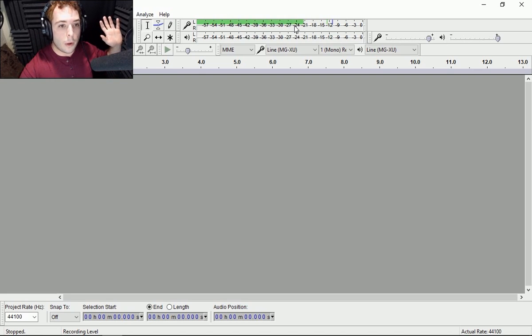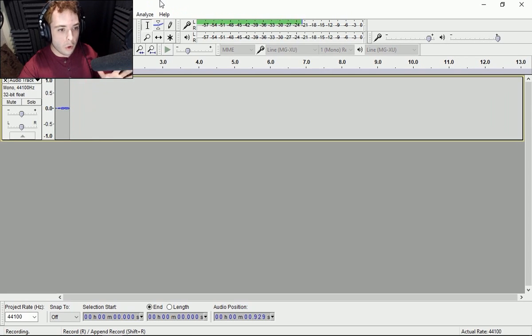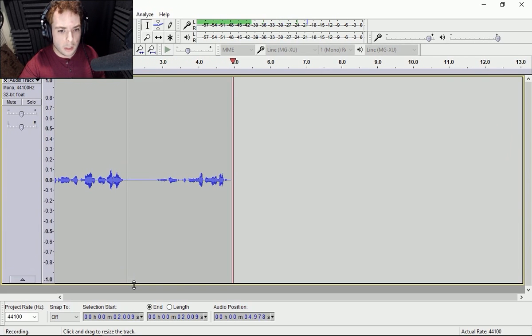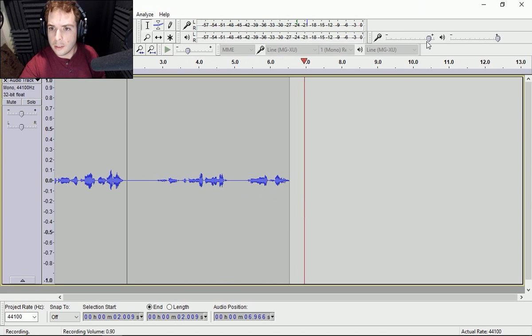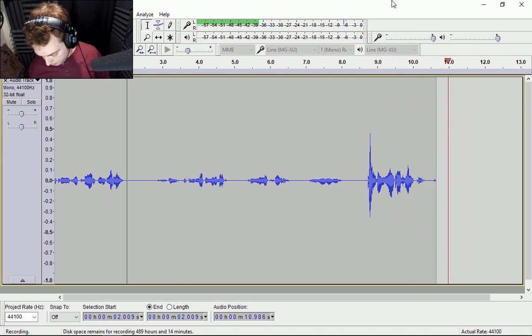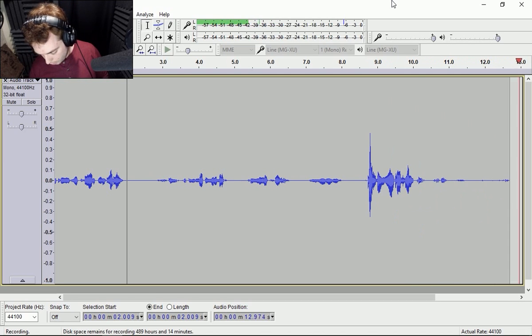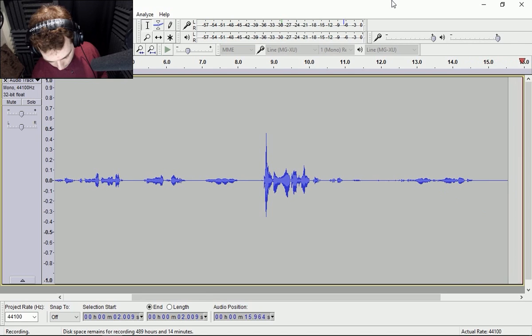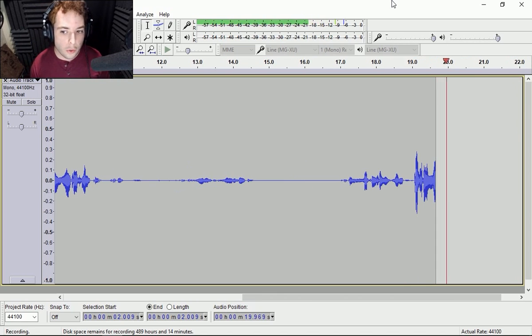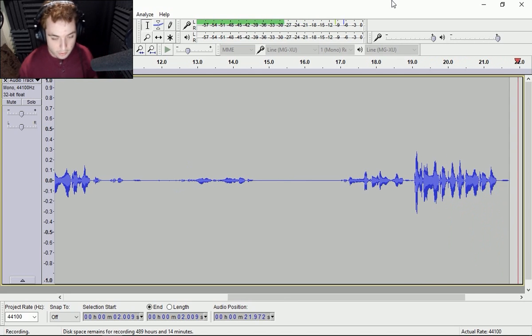So what I'm going to do is actually record some audio. Let me open this up a little bit — it's a little quiet. Testing, one, two, three. All right, it's not bad. Let me check the levels and check it on my headphones. It doesn't hurt me. Testing, one, two, three. That's fine.